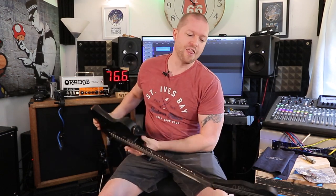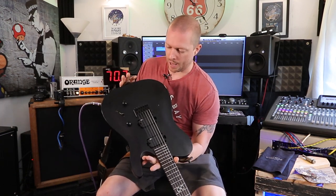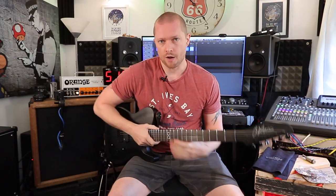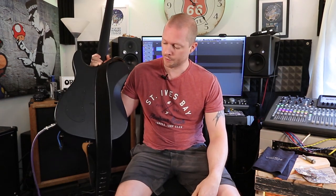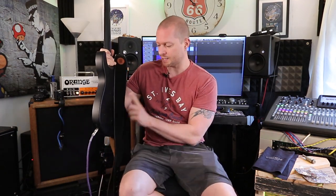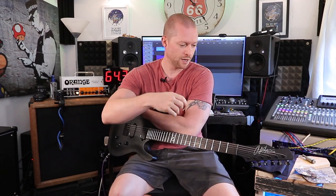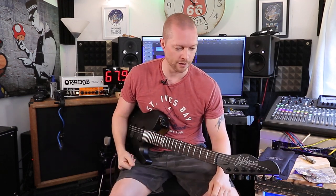Welcome to Ferritone Studios. This is my Chapman ML3 Pro Modern and I'm going to tell you about it. I've had this guitar for months — you've probably seen it in a few videos, especially a while ago. It tends to stay inside my house, actually in my bedroom, as the guitar I play when I'm chilling out in bed.